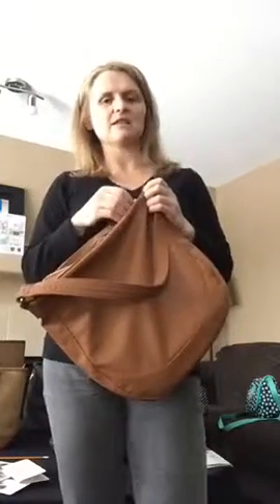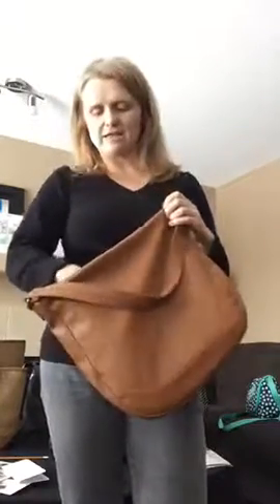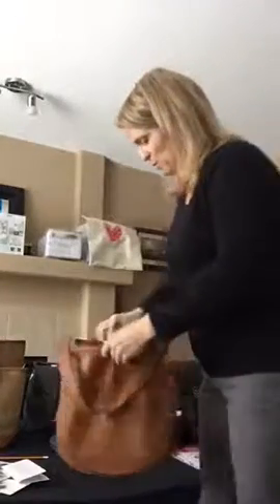What I want to talk to you about is how to keep your purse organized, because there's nothing worse than standing at the counter or trying to dig for your keys at the bottom of your purse.